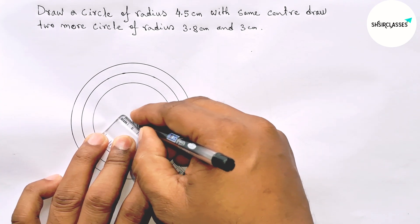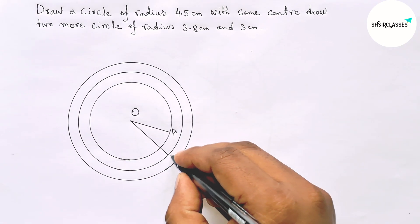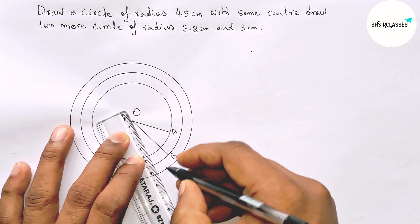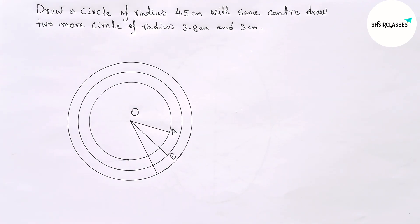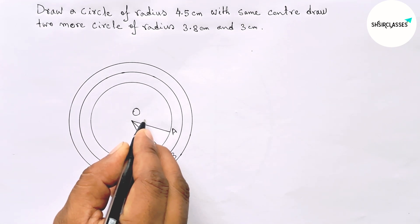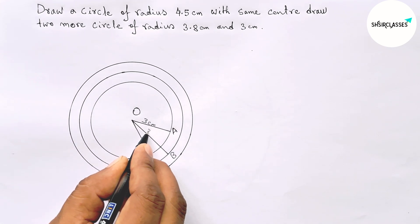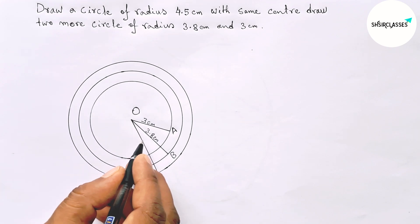Now drawing the radius of the second circle and marking point B, then drawing the radius of the first circle and marking point C.